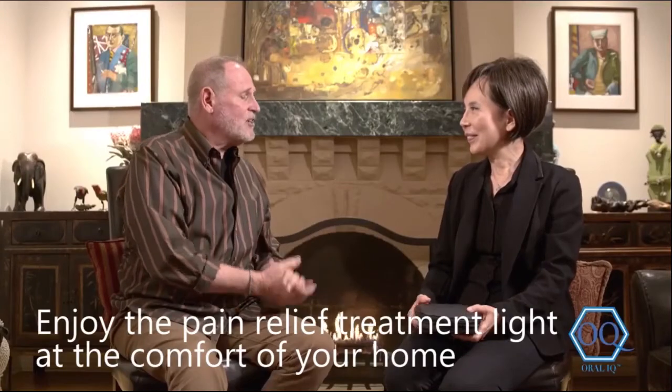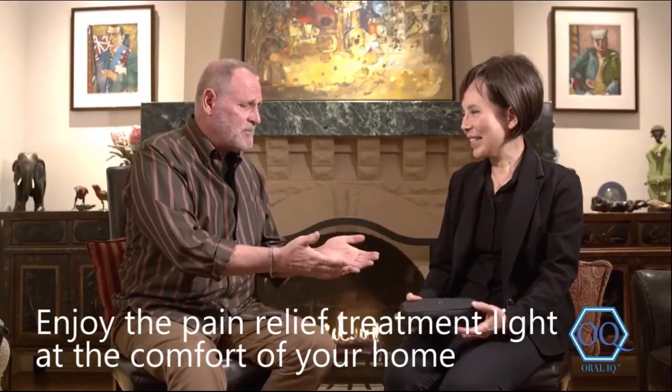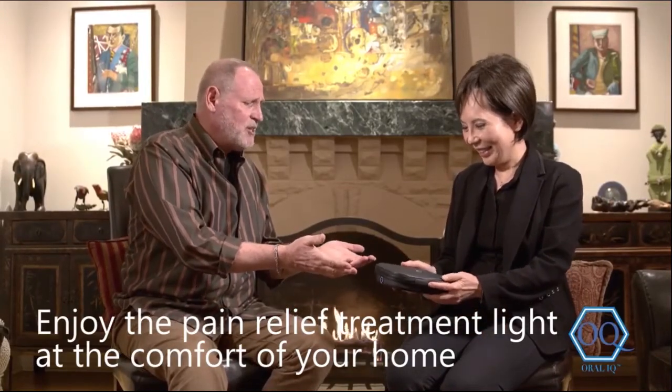That's amazing, Dr. Sun. Thank you so much for coming to see me at home — I'm just so excited to be able to use this here in the house. I'm excited to hand you this unit. Thank you so much, Dr. Sun.